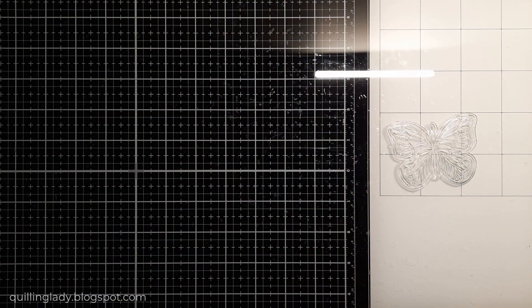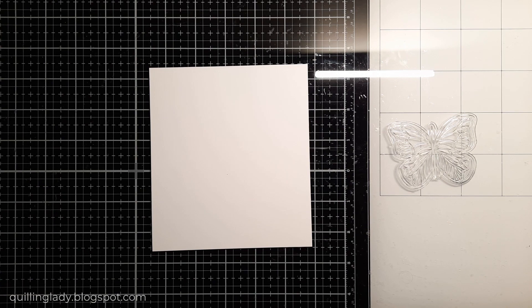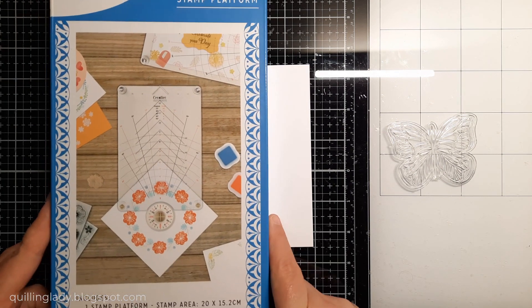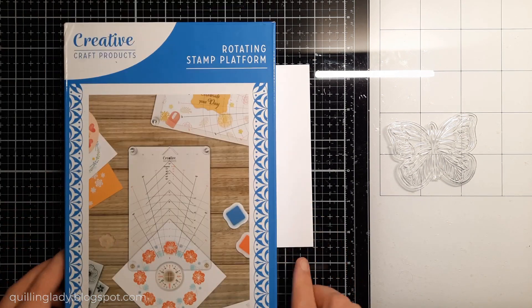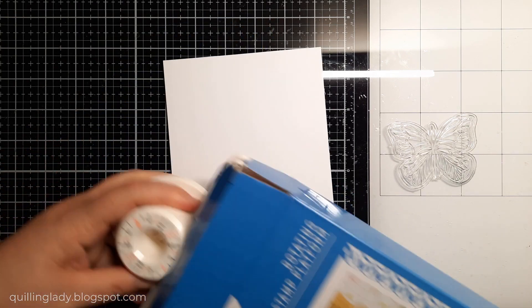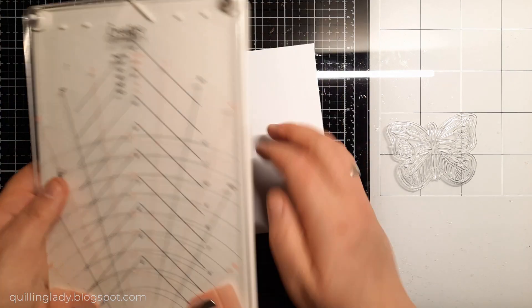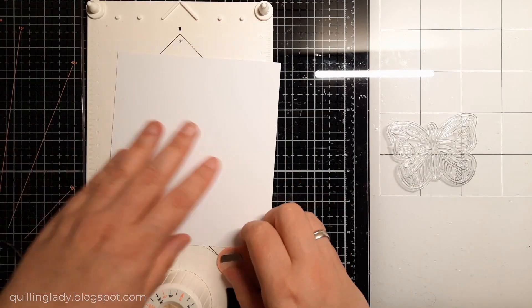I'm going to stamp that image and I'm going to use my Rotating Platform from Creative Craft Products. I absolutely love it. It is pretty small, but very handy. You can create beautiful wreaths with that platform, but it's also perfect for stamping many images. And that's what I'm going to do here.